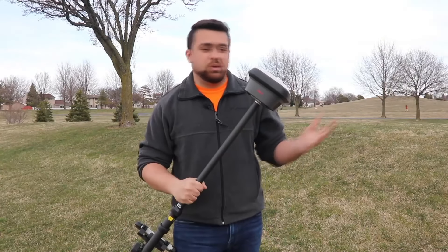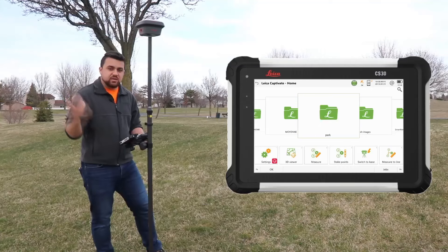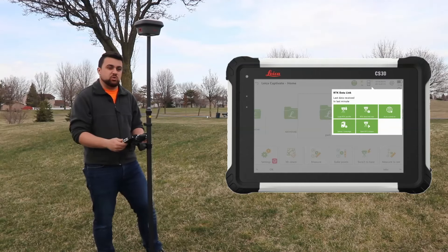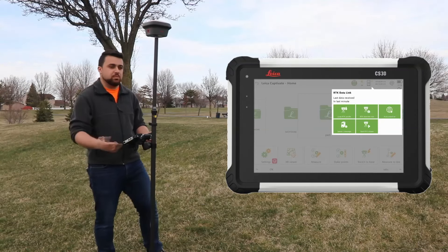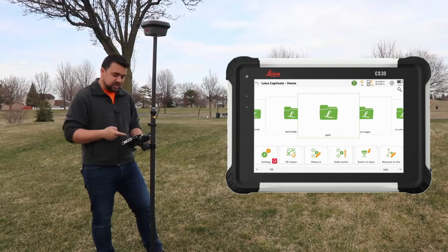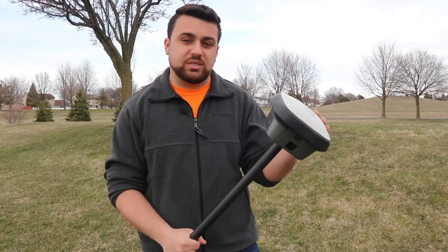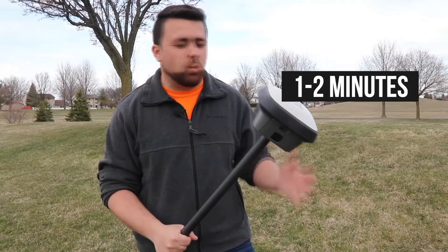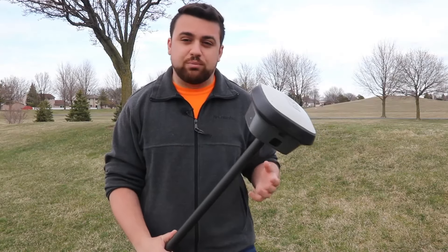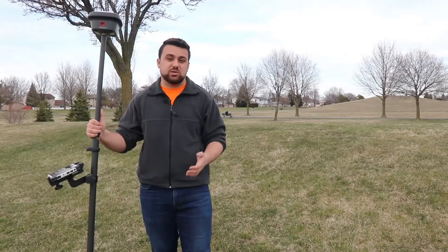The setup process is much easier with a GNSS receiver. All you have to do is attach the receiver to your pole, connect it to your controller, and the physical setup is complete. Inside Leica Captivate, I'm going to start RTK Stream — this will connect me to the local CORS network and allow me to get corrections through NTRIP. RTK is now initialized and I'm getting a fixed reading. Using NTRIP to connect to the CORS network usually means the setup process is around one to two minutes. If you're using a base station, you might be looking at closer to five minutes, which makes it similar to a total station. But using the CORS network with a one-minute setup time is much faster and much more efficient.